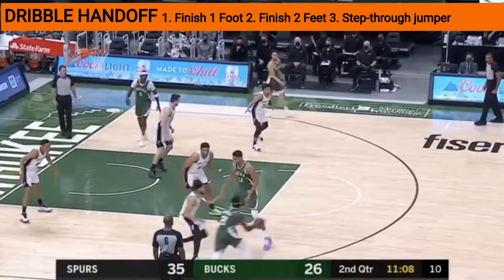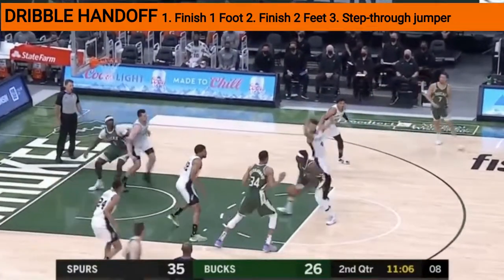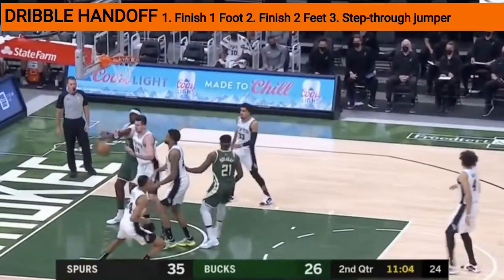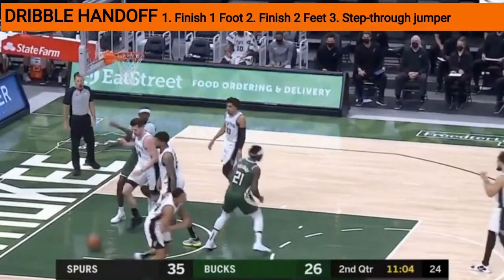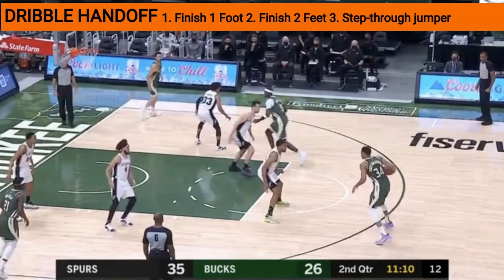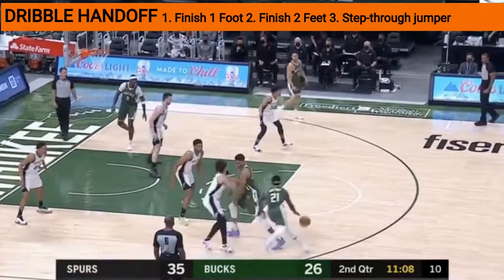Watch as the defender wants to kind of fight to go over, then goes under, and you get a hard contest — and he goes by with the step-through. That's three different ways to play off this handoff with the defender going different routes: over, under, and the corresponding finishes.